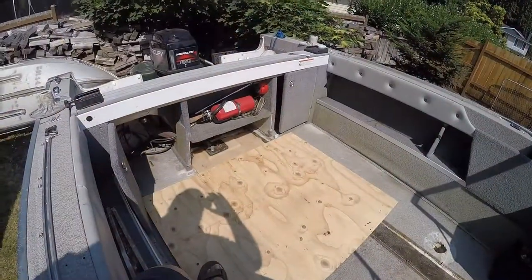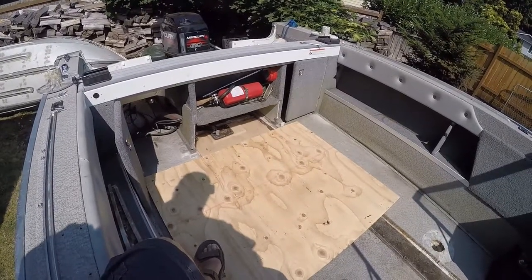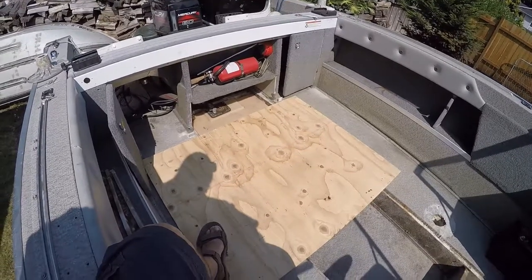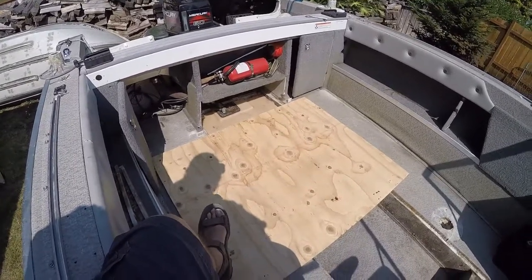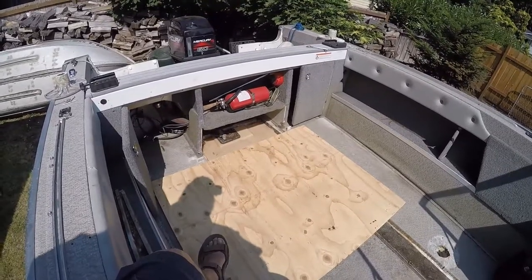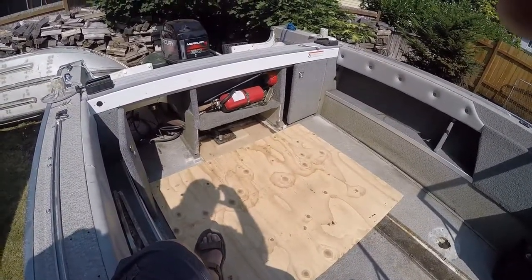I've got a sheet of plywood down over the top where the tank goes in. The board that closes it out is in my shed right now. I'm going to run this for a while and make sure none of my connections are leaking, and if everything's good then I can close it out and get ready for fishing. Let me get down here and show you where the connections are and a few tips on what to do.